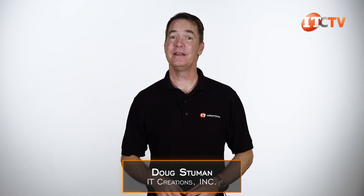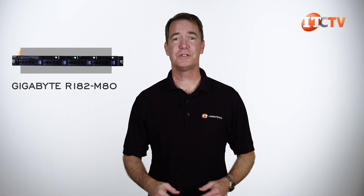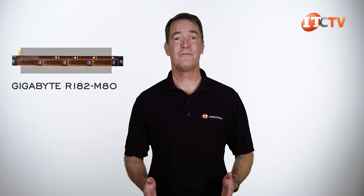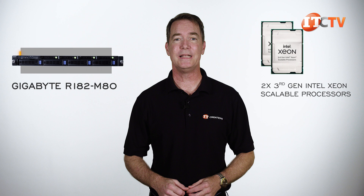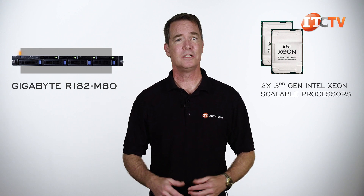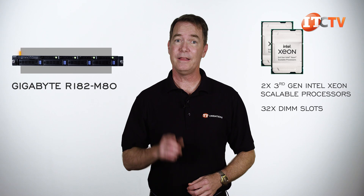Hi there, Doug Stumann with IT Creations with a networking rack server from Gigabyte, the Gigabyte R182-M80. This platform has a unique storage configuration on the front with a combination of four SAS/SATA bays paired with SATA/NVMe storage bays. It also features dual third-generation Intel Xeon scalable processors supporting 32 DIMM slots for a quite large complement of memory in this 1U chassis.